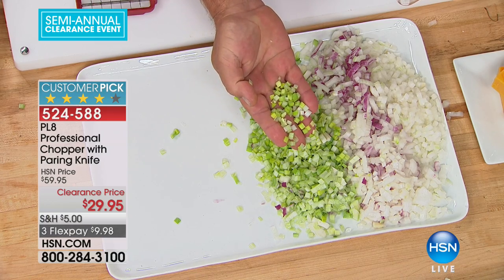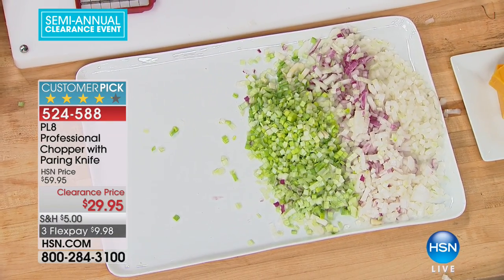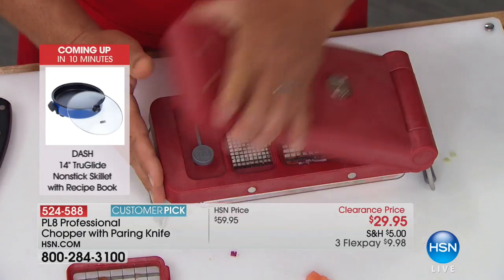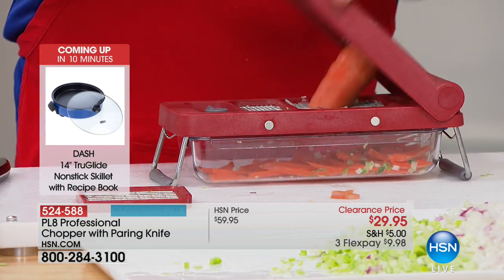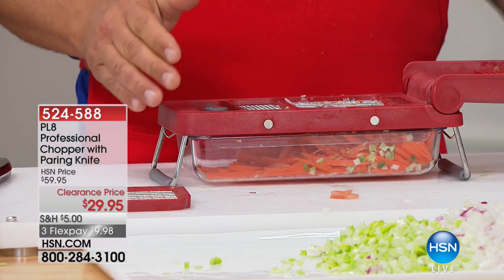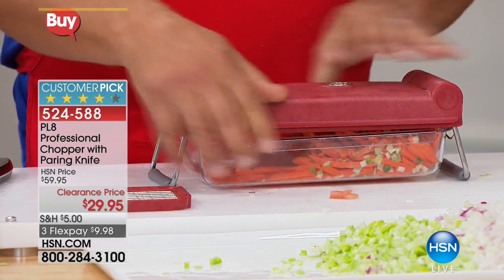How long would that take you to do by hand with a knife? Every professional chef out there has a tool like this in their arsenal somewhere because it saves so much time. It takes so long that a lot of times I don't want to sit and do this, so I just buy it already done at the grocery. You're going to pay a lot extra for that convenience. I love the idea that we can use our own food. It's fresh, easy, and simple. You can remove these trays, so it's really easy to clean as well. And on top of all of that, you get a knife thrown in there — a super high-quality paring knife.